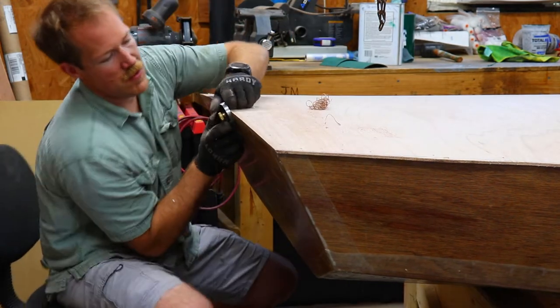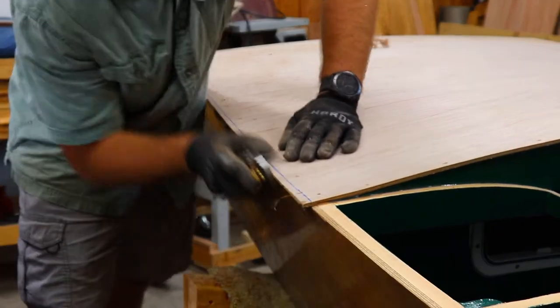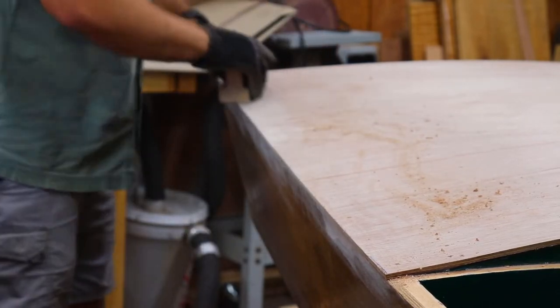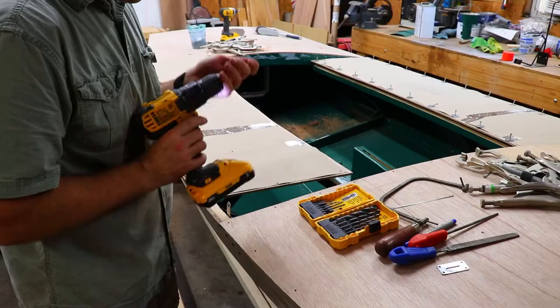Here you can see the aft deck panel is trimmed flush the same way as the foredeck panels, using a hand plane first followed by the sanding block. The deck panels are also trimmed flush with the deck frames at the edges of the cockpit. Once I get the fore and aft deck panels trimmed flush, I can move on to getting the seats ready to epoxy in place.